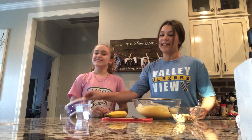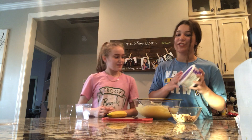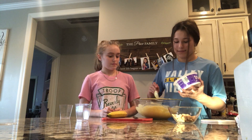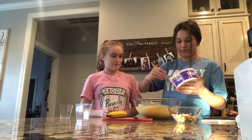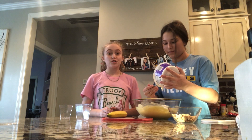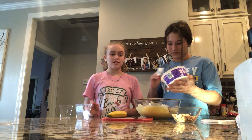Once you have all of that mixed, you're going to take half your Cool Whip container and you're going to fold it into your mix. Only half of it, though — you don't want all of it. Make sure you fold it, don't stir it. Folding is not the same thing as stirring.